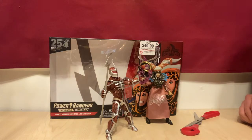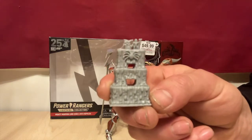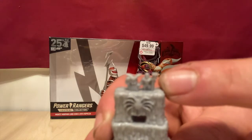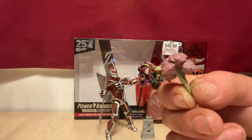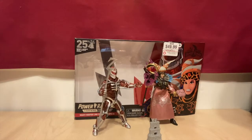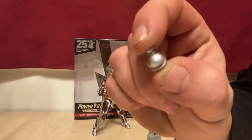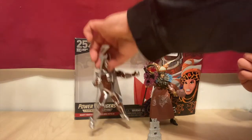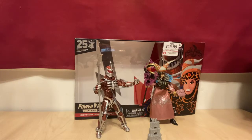Don't they just look like the happy couple? Speaking of happy couples, let's take a look at their wedding cake. I love the detail that they put in the little Zed and Rita at the top — very cute, very evil. She also comes with her bouquet. Next thing we're going to take a look at is his little grenade bomb that he throws to make the monsters grow. That's very cool — I never thought we'd actually get one of these. He comes with the different hands so he can actually hold it. That is just really cool.